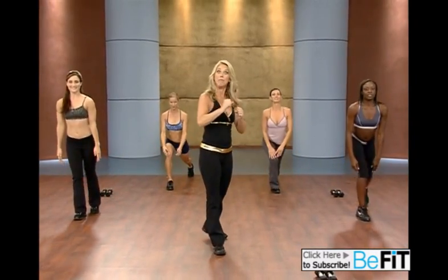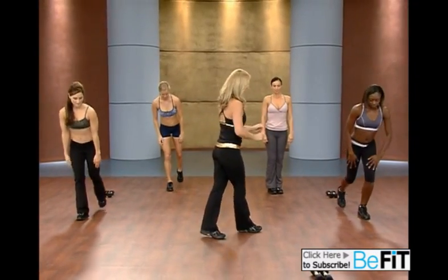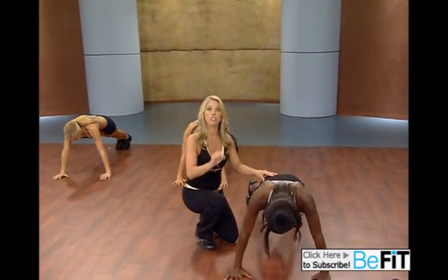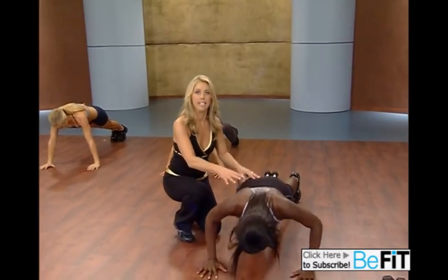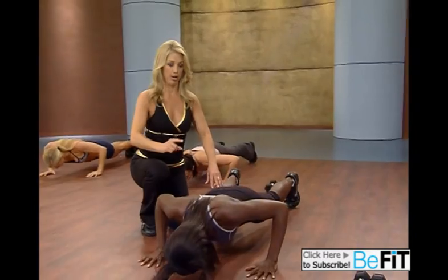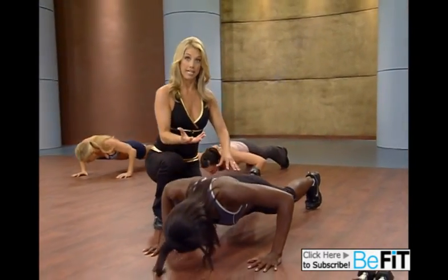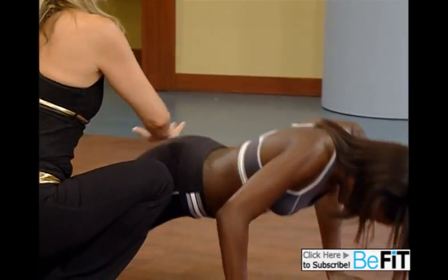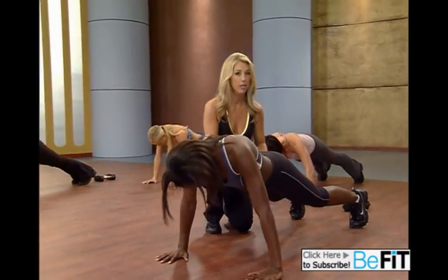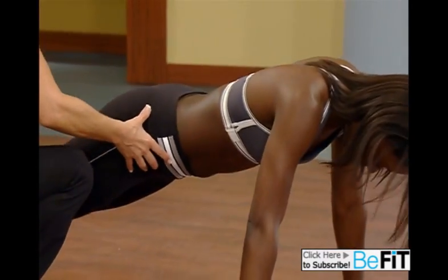Now it's time to begin our push-ups. Let's go. On the floor, plank position. For those of you just starting out, start on your knees — that's okay. Take it down and up. Two things to remember always in a push-up: keep your abs up and in, and keep your back straight. On your knees, if you're just starting, that's okay. You're still working the chest.